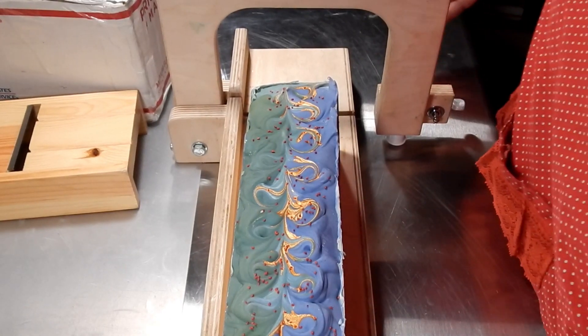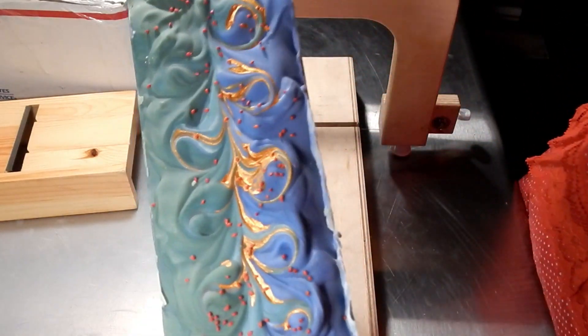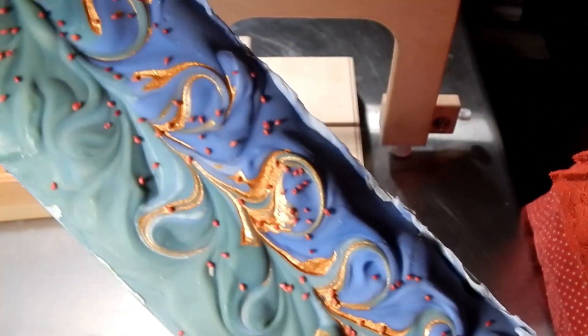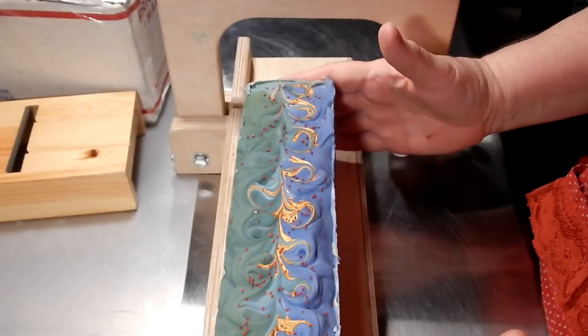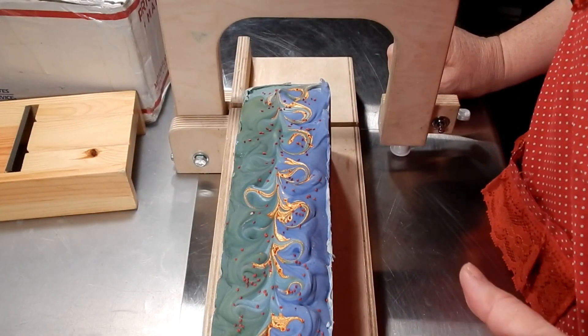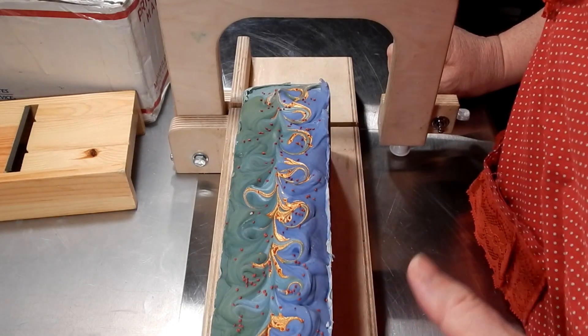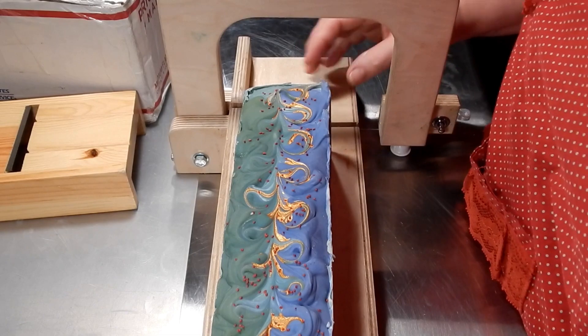Hi, this is Renee, and today we're going to be cutting the Alpine Frost. In case you didn't see that because the battery died — these are cranberry seeds and a little mica drizzle on top.